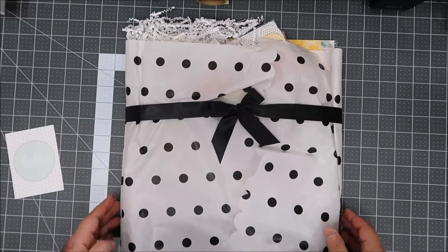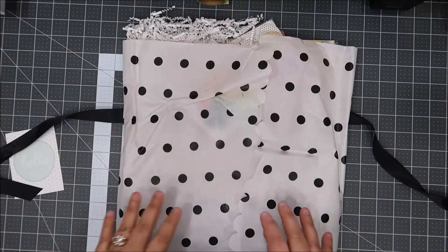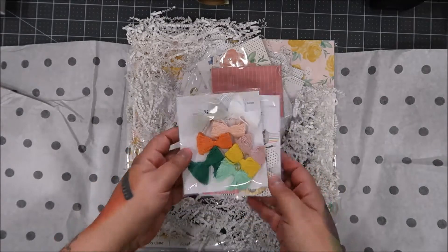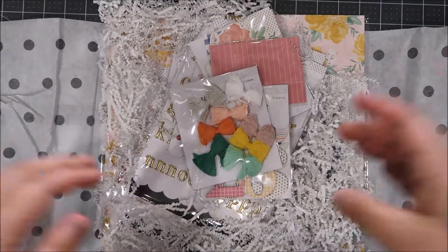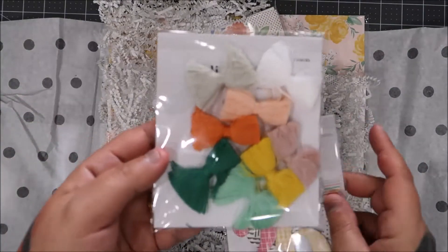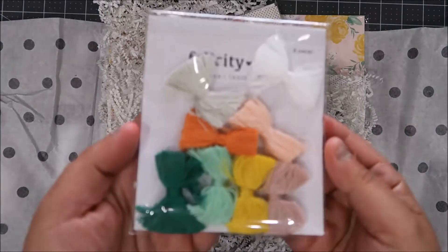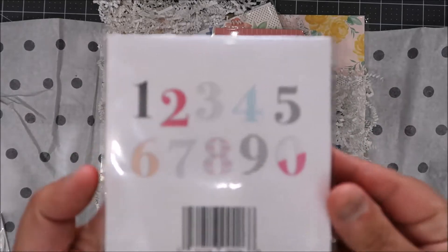I got one extra thing in here because if you're a subscriber you get free shipping between the first and the third. They had a couple of clearance items, which is this stuff right here. This was in another kit but it's all separate. I ended up buying this — I wanted more of these tassels, though I consider them bows.